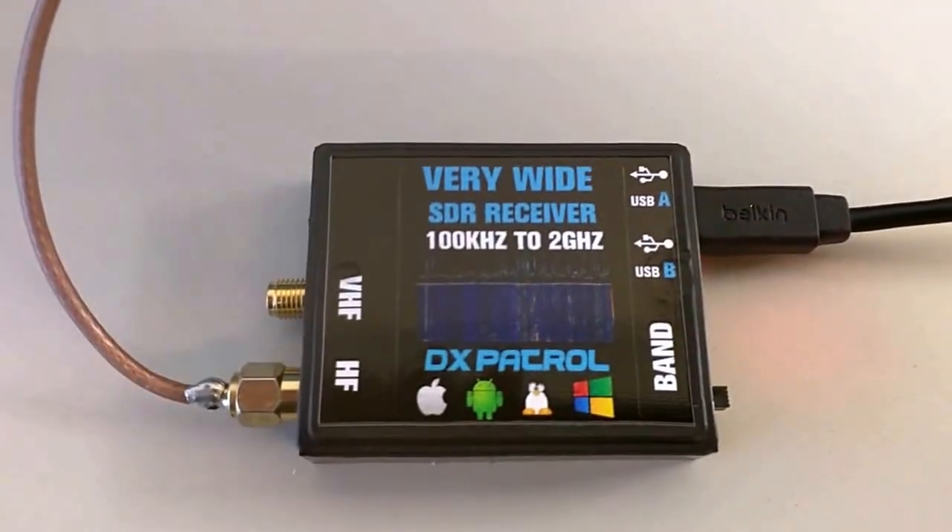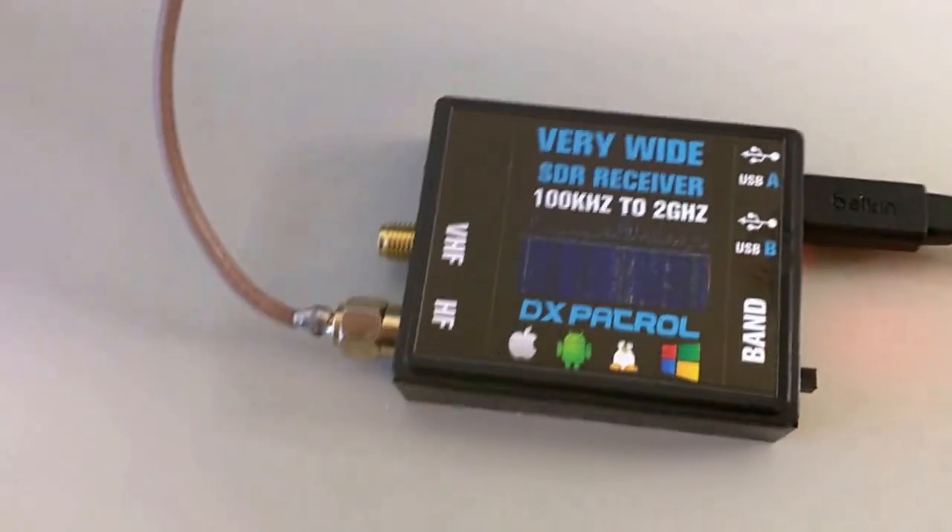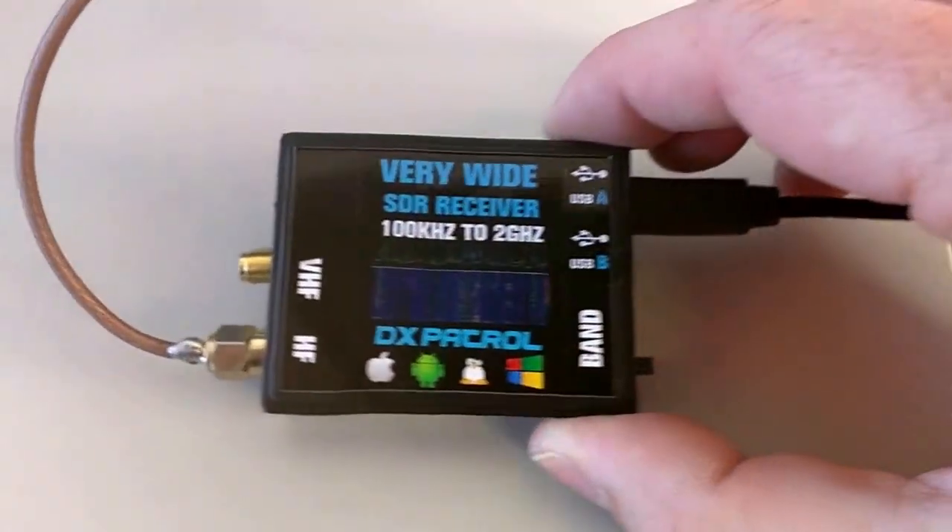Hi folks, just making here a short video to show you how the SDR, the X-Patrol, works on HF.